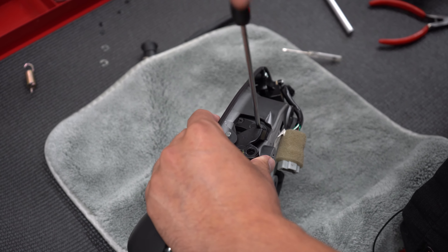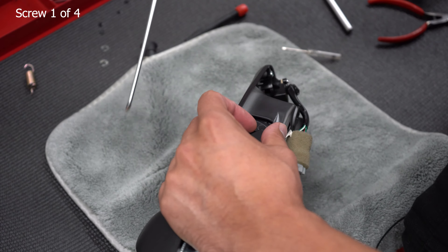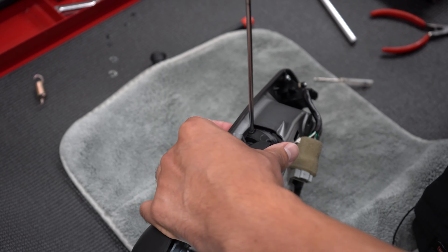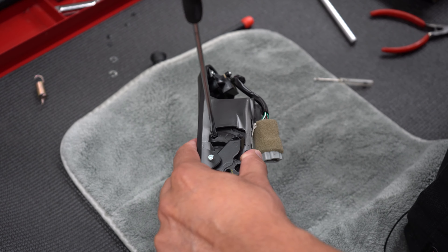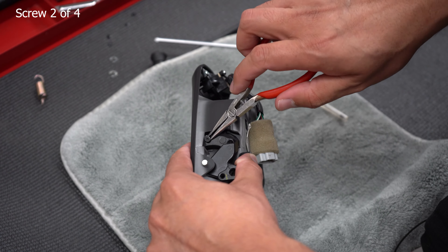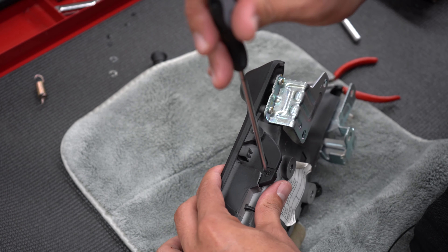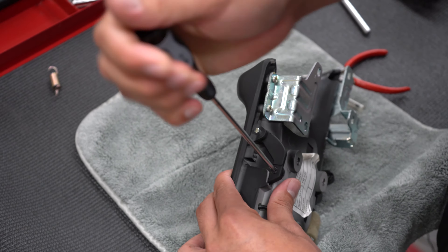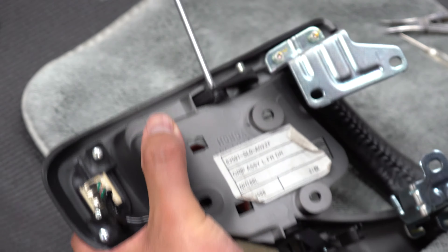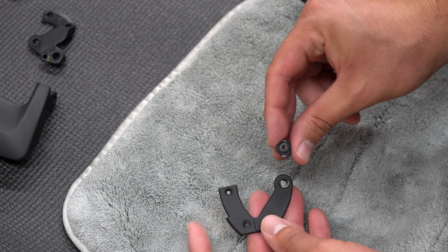The screws come out pretty nicely — no major resistance. However, when removing one of the screws, the bottom portion is spinning. When removing this screw, you need to hold the bottom little bracket part that connects to the screw in order to take it out.